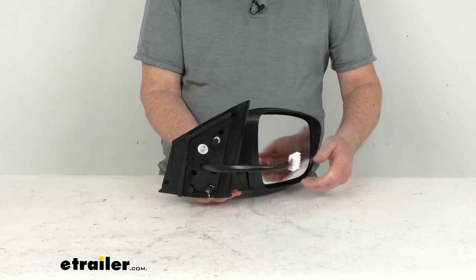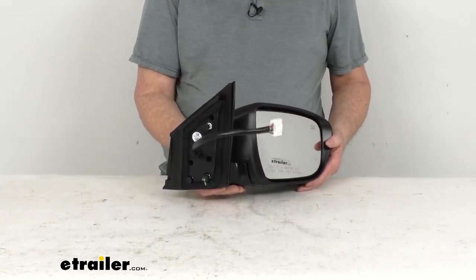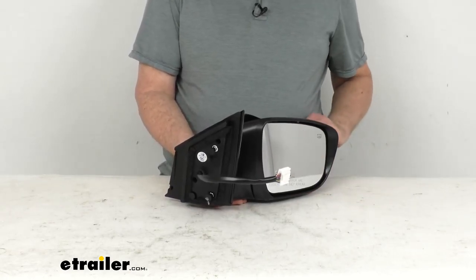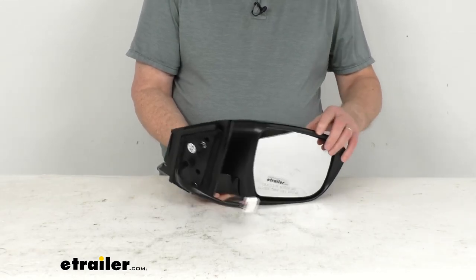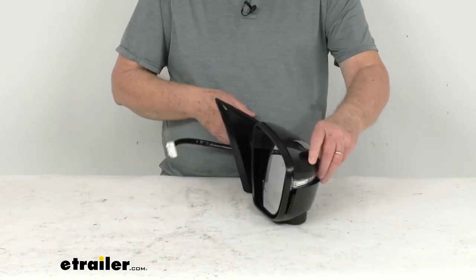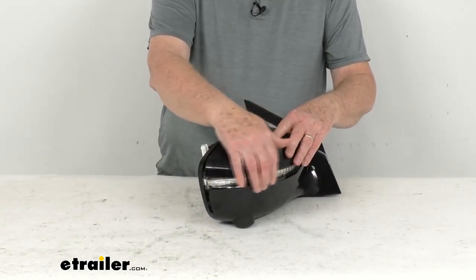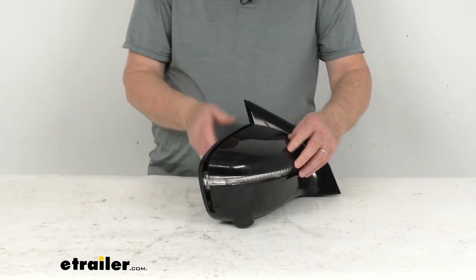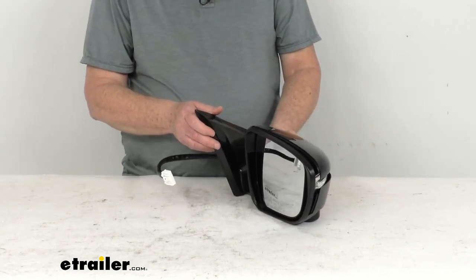This will give you the power remote capability — you can adjust the mirror face position with the factory power controls inside your vehicle. It'll give you heated mirror glass, which will clear frost and ice and help reduce any fogging. It'll give you the amber light on the back of the mirror that will flash when your turn signal is activated. It also offers the memory function, meaning the car's computer will recognize preset mirror positions.